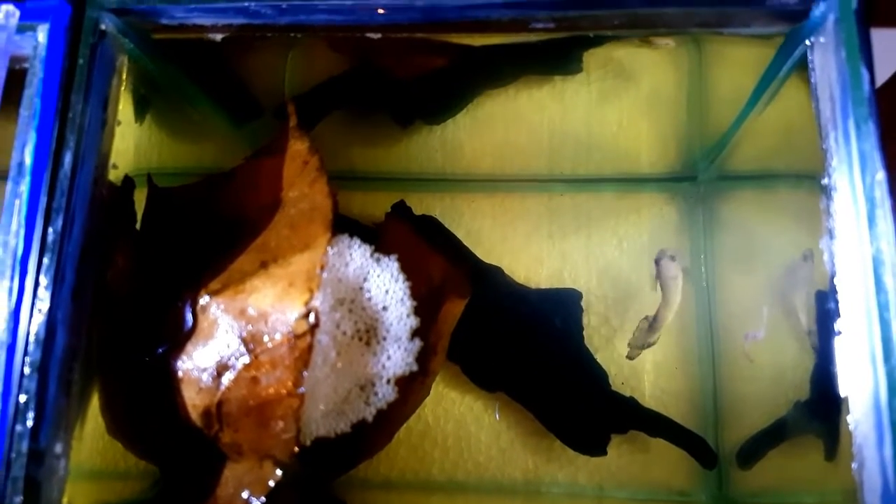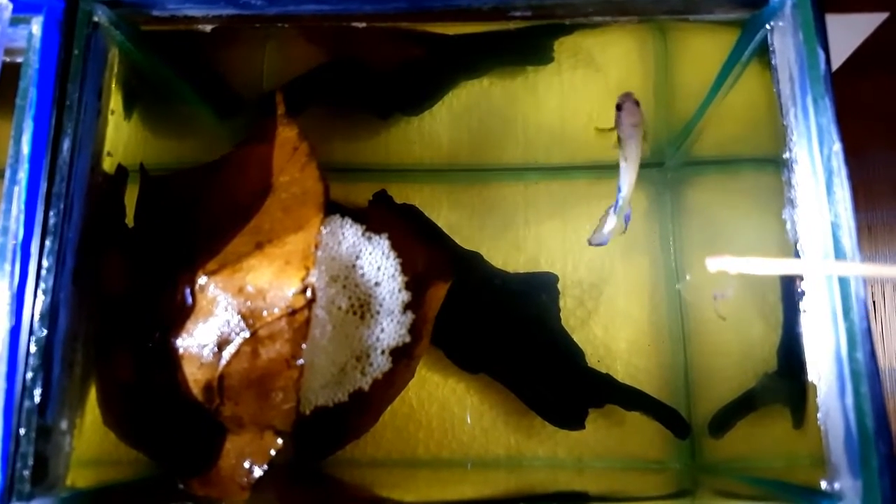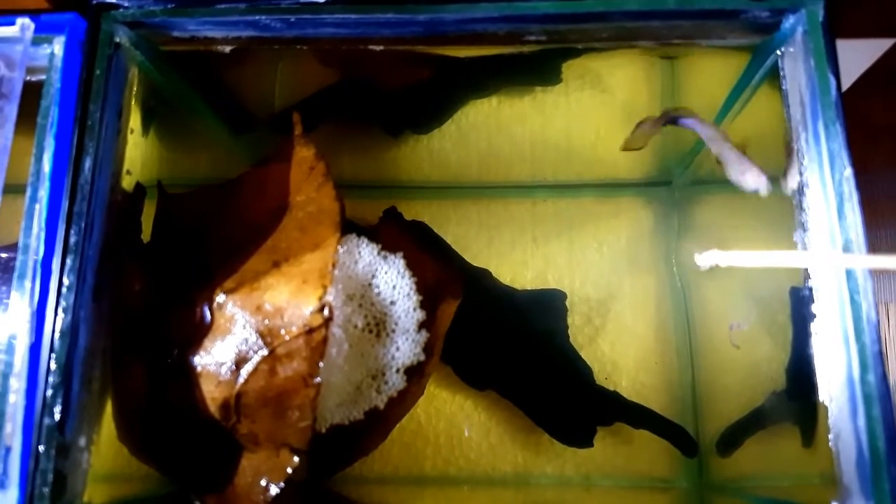I have also placed some catappa leaves, so the water is tinted — it releases tannins into the water. So far so good, he is very healthy and eating very well.